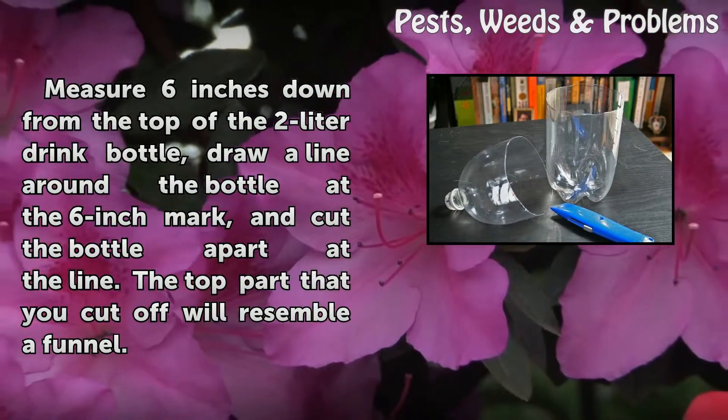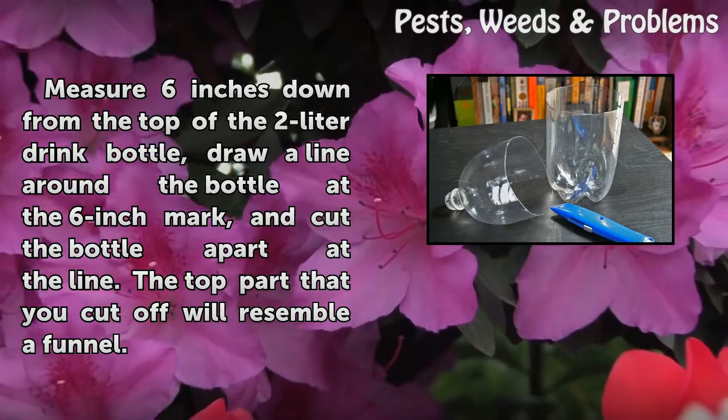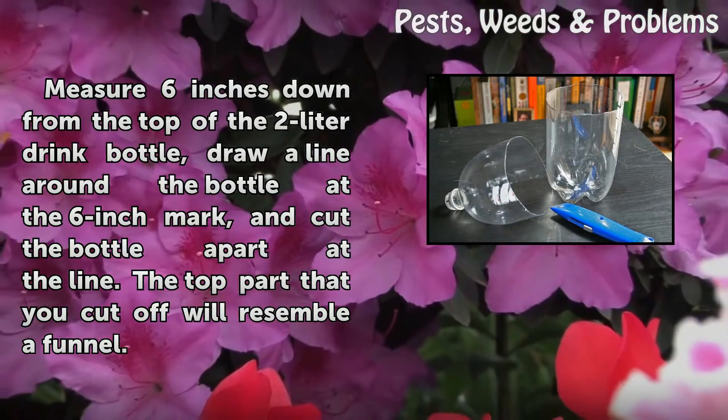Step 4. Measure 6 inches down from the top of the 2-litre drink bottle, draw a line around the bottle at the 6-inch mark, and cut the bottle apart at the line. The top part that you cut off will resemble a funnel.